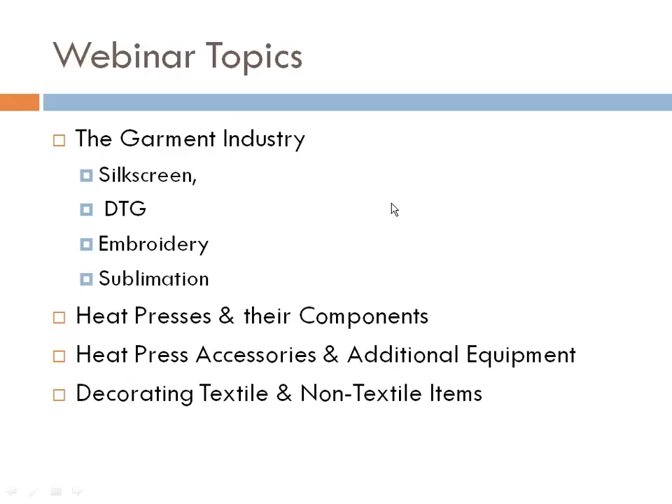Today we're going to talk about the four popular elements of the garment industry: silkscreen, direct-to-garment, embroidery, and sublimation, and how a heat press is used in each of these businesses. Then we'll move into the different types of heat presses and their components, the accessories you need, and some fun extras. Finally, we'll open up your mind to the idea that if you can think it, you can print it — all kinds of textile and non-textile items you can apply with a heat press.